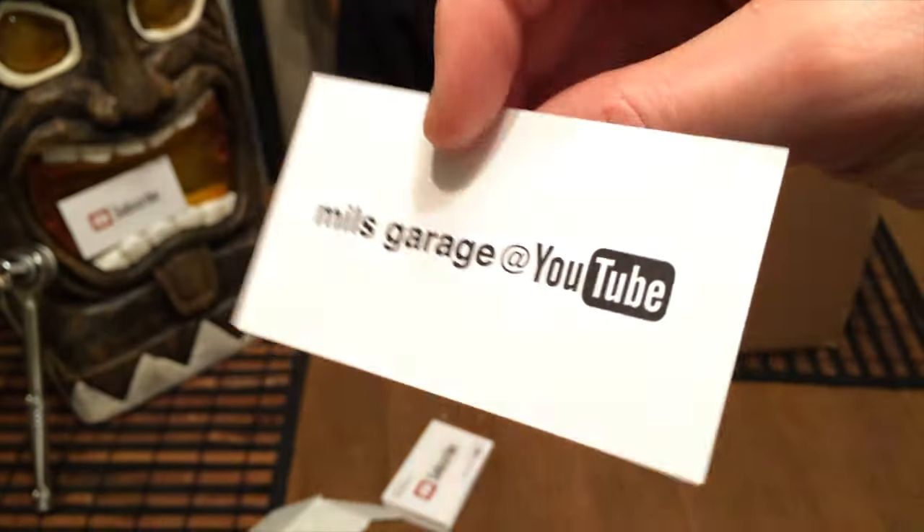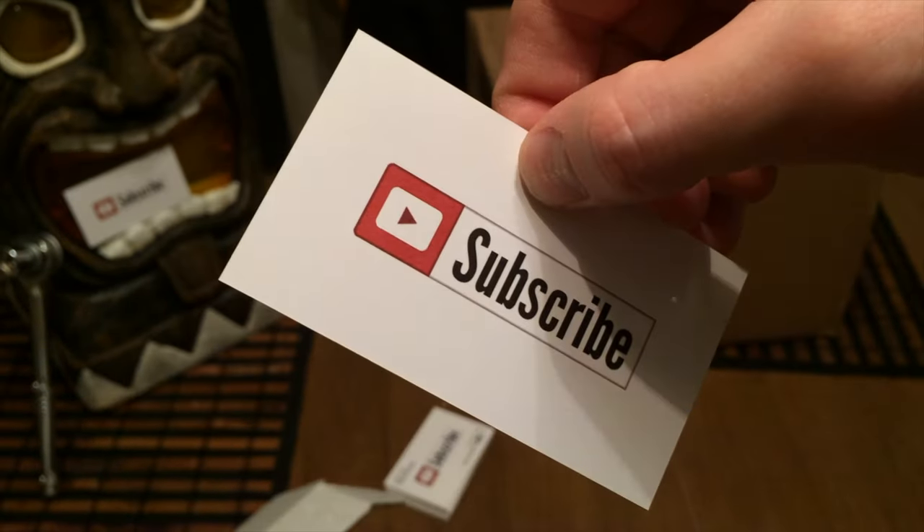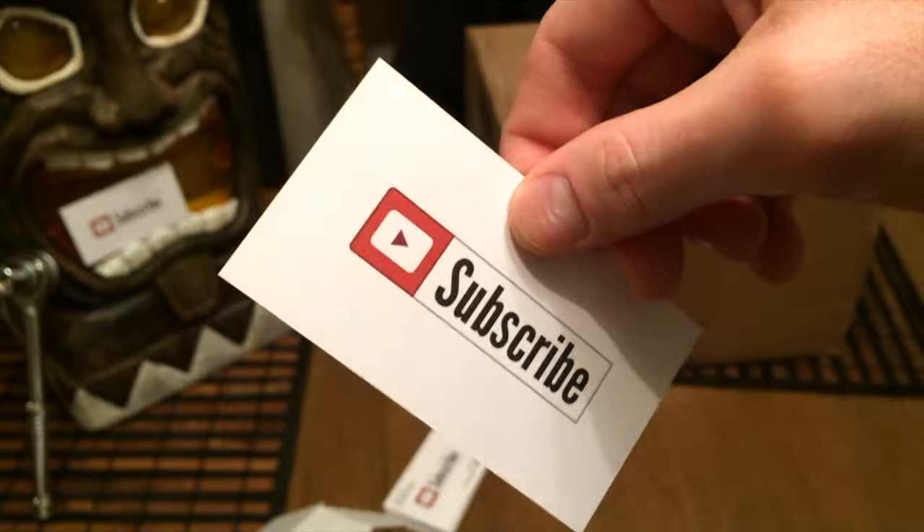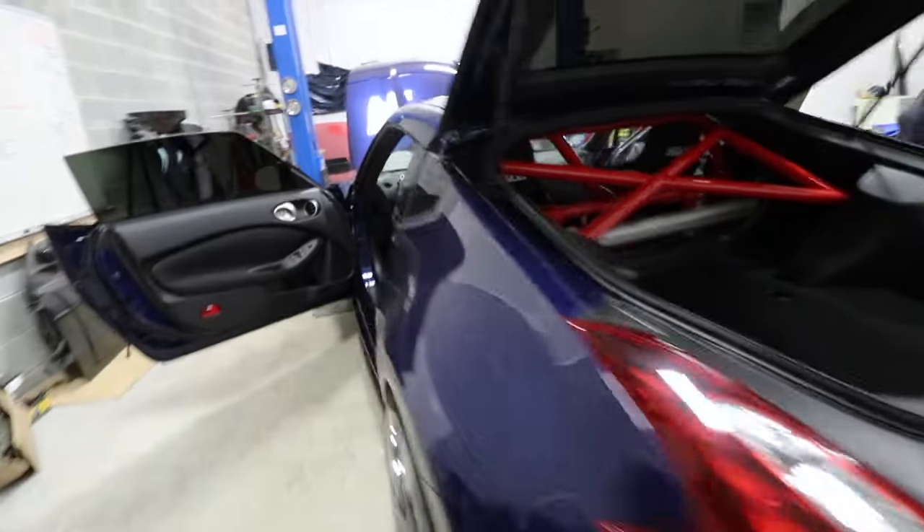Thanks for watching this episode of Mill's Garage. Make sure to like and comment below and share the video. See you next time.